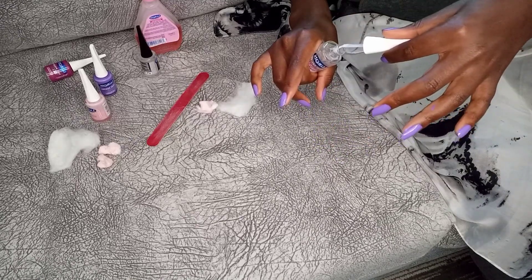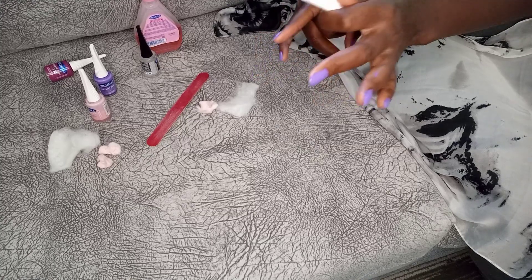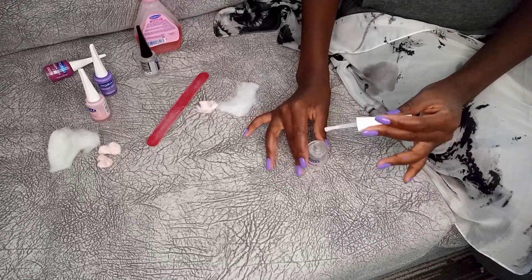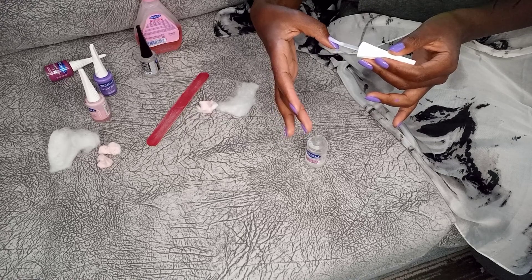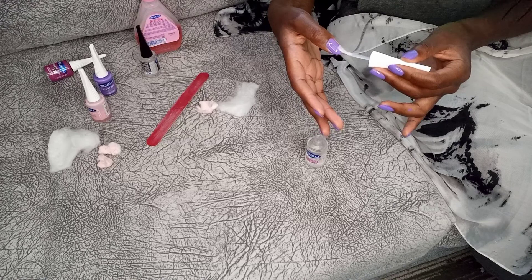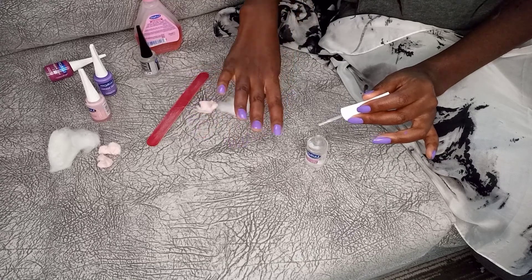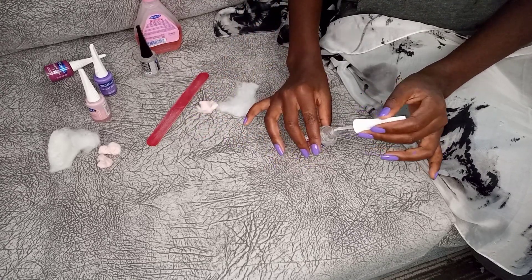Isn't it interesting how right after you do your nails you just become incapacitated — you can't do anything? If you want to mess someone up, go for them right after they've just done their nails because they will let anything go before they mess them up. See that glow — that's burning your eyes. That's why you need a good layer of top coat.